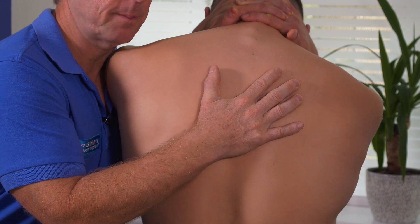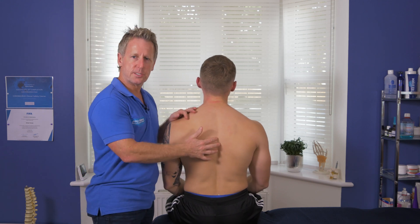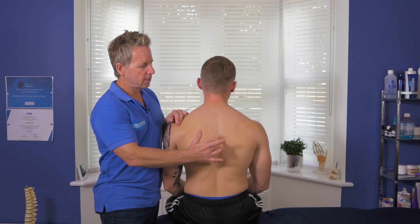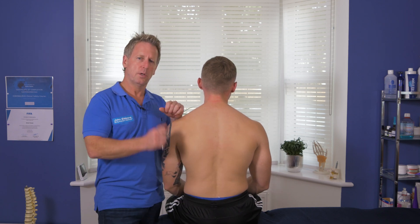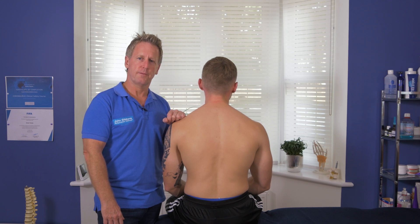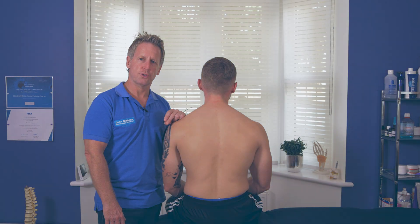After that, I bring him back up to neutral. Relax your arms, please. Then you can run through the passive test and the palpation assessment to confirm that it has now opened the facet on T6 on T7. I hope you enjoyed the presentation and thank you for watching.